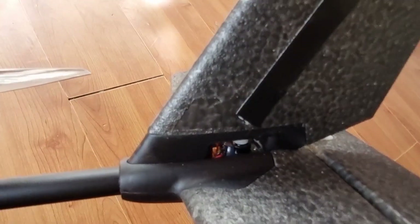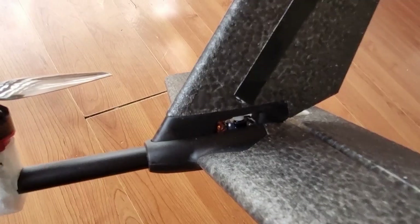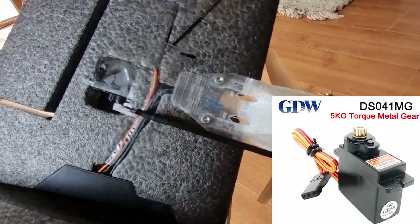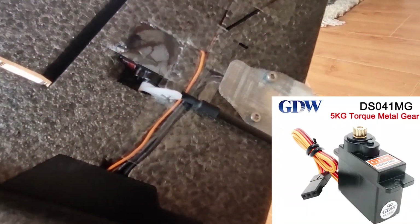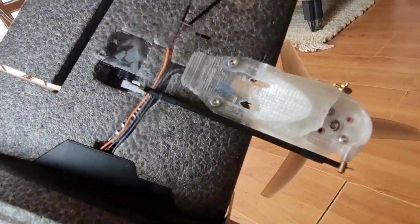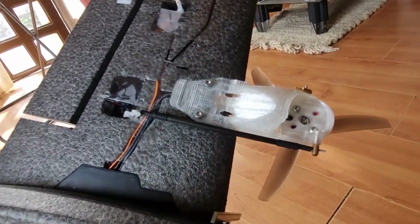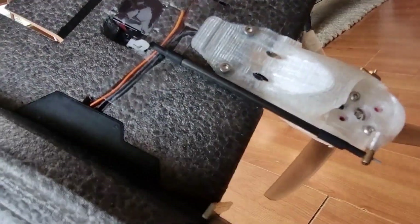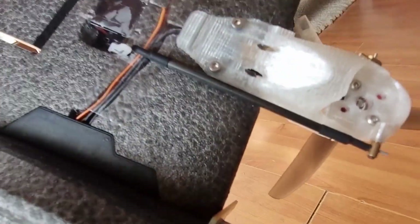For the tilt I opted for the GDWD-S041MG, which are coreless digital high-torque servos. I used a 1.2 millimeter push rod to control the tilting mechanism, and I added a carbon fiber sleeve on the link to address buckling and make it stiffer.